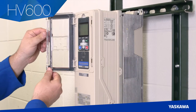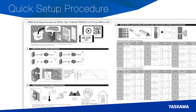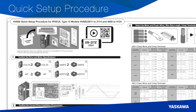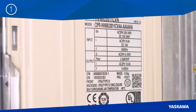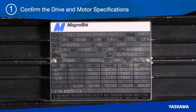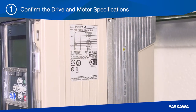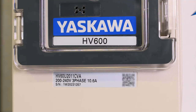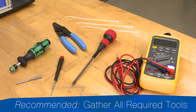The clear cover is easy to use and even allows programming while the door is shut. The first step is to confirm the drive and motor specifications. Drive information can be found on the label on the side of the drive and the front cover. It's also a good idea to gather all of the tools required so that things go smoothly throughout the process.